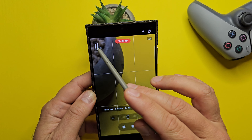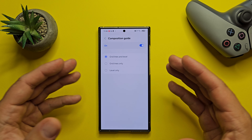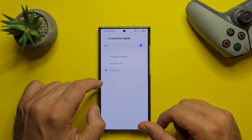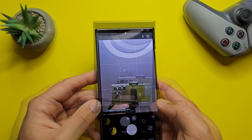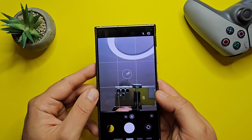The pro video mode also features updated mic controls — I don't have an external mic right now so I can't show this. We also have updated composition guides: grid lines and level, grid lines only, or level only. This is level only, this is only grid lines, and this is both — the level and the grid lines together.